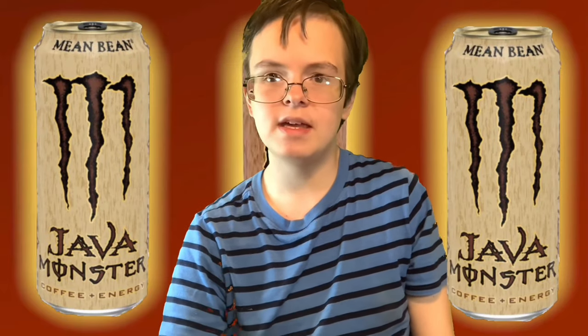I'd rather drink the Mean Bean flavor, though. But yeah, it's still pretty good. Alright guys, with that, that is the end of this Java Monster Loka Mocha review video. I hope you guys enjoyed as much as you could. Honestly, now that I think about it, this video might seem a little bit boring. But eh, I try.